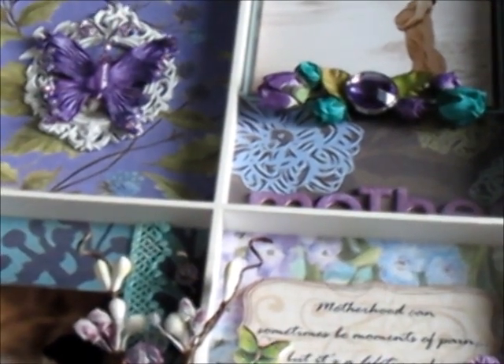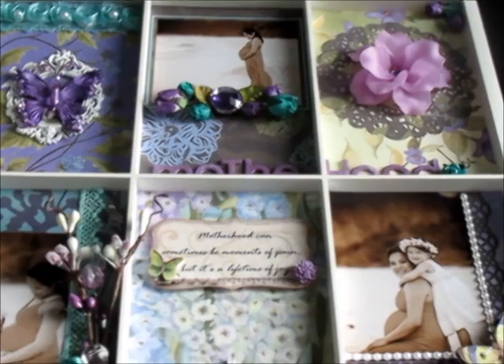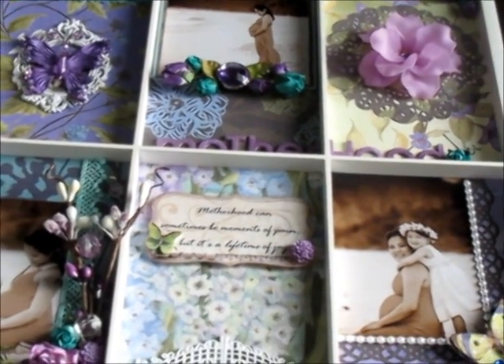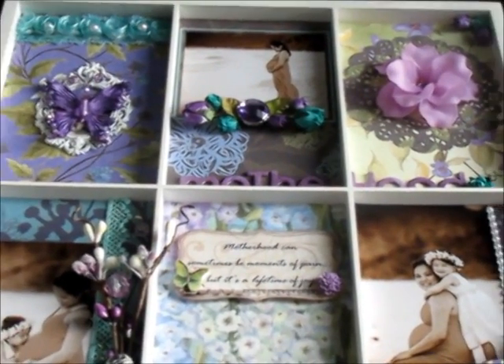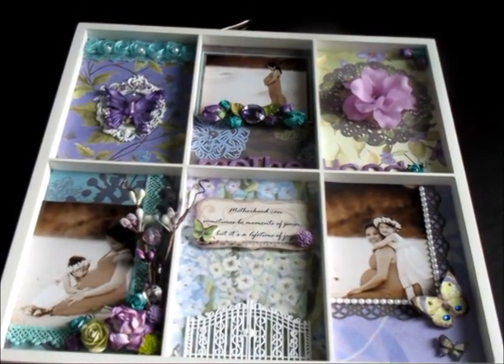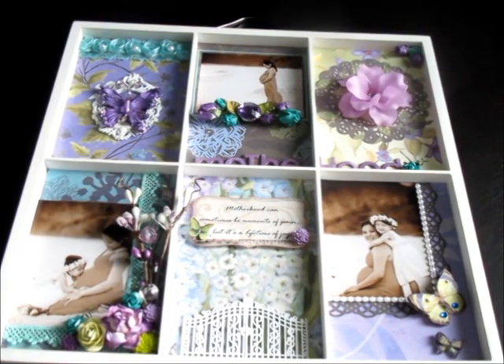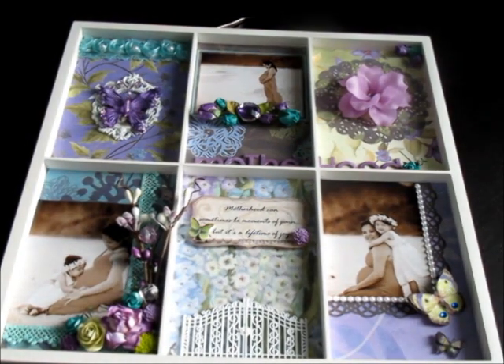That's pretty much it for this project and I hope you guys like it. Let me know what you think, or if it's worth submitting — I'm very nervous about it, but I really like how it turned out because it's definitely me with the whole purple color, and I can't wait to show my husband.